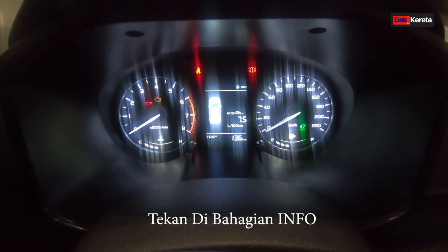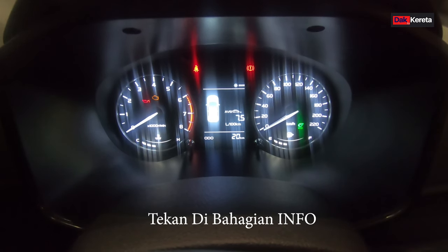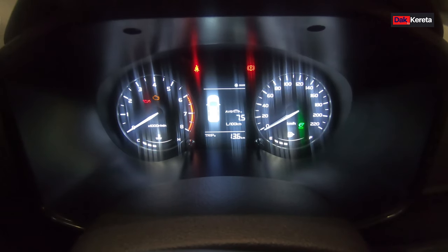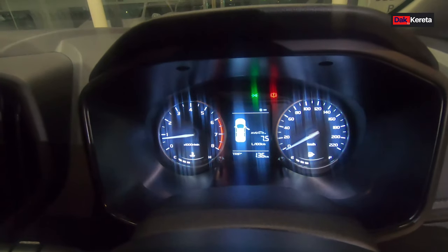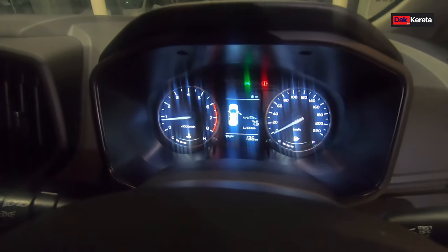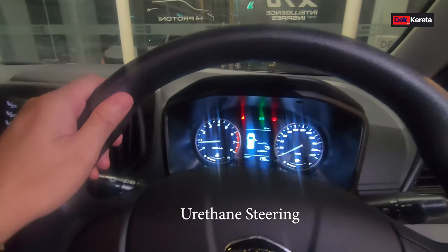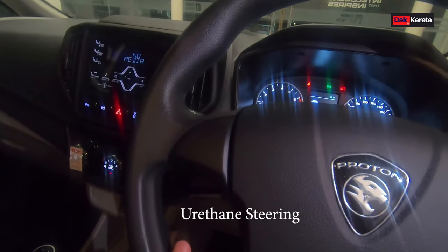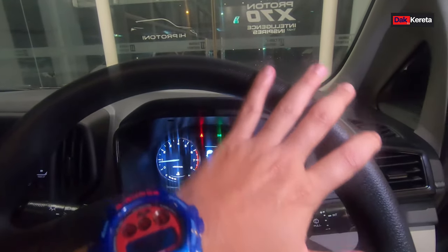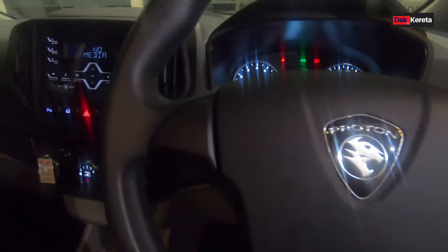Lepas tu dekat atas tu ada indicator minyak. Kita tengok bahagian steering ni. Steering ni dia dah pakai U-Return. Yang U-Return, dia tak pakai leather lah. Biasanya kalau premium dia akan pakai leather wrap. Tengah-tengah ni ada logo.